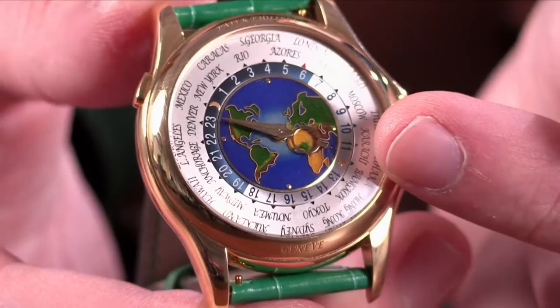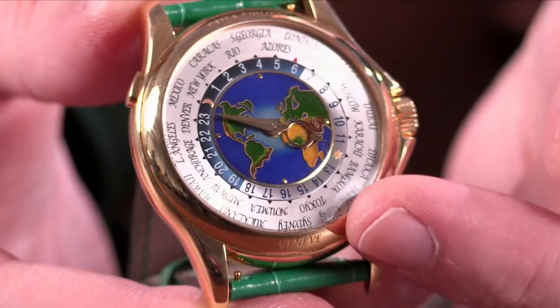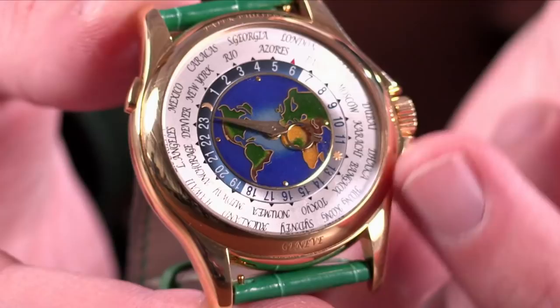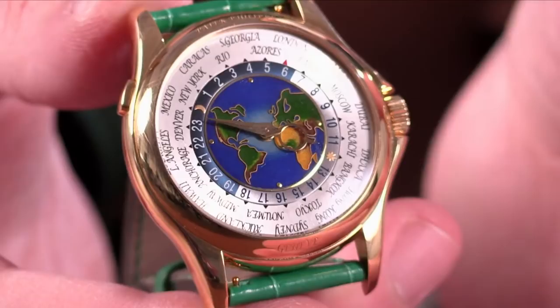You can see that the ocean itself features different thicknesses of enamel laid on to create the different apparent depths. The same is true within the land masses themselves as different shades of green, yellow, and orange are used — achieved not just with different colors but by varying the thickness of the enamel. This is an incredibly laborious process completed by a mother and son team. The dials are fired multiple times, built on a solid gold dial base. The value of this watch is really in the dial — it's the centerpiece, and the watch is almost like a gallery in which the dial can be appreciated.